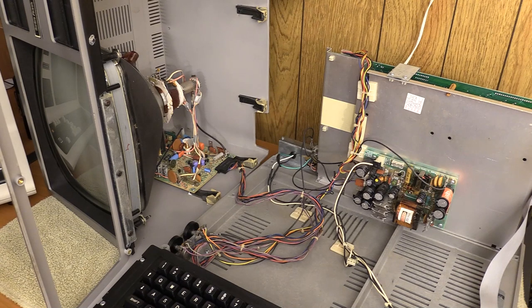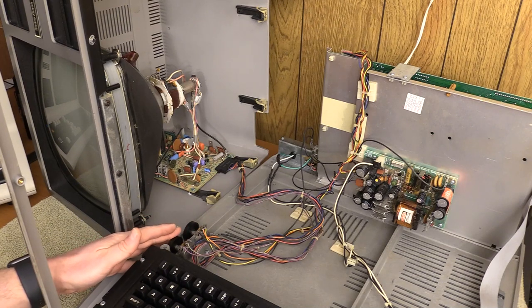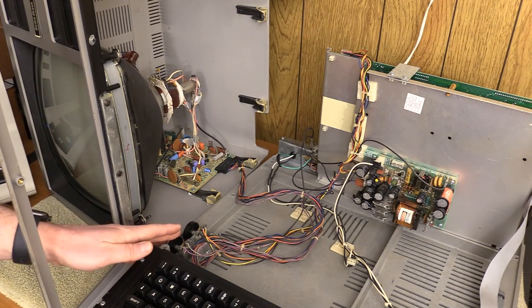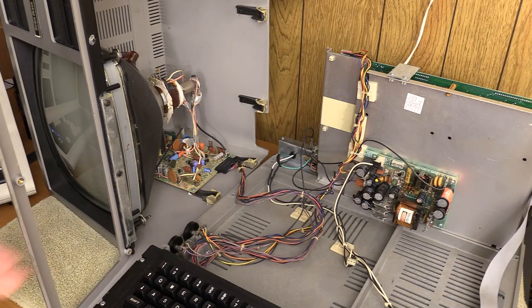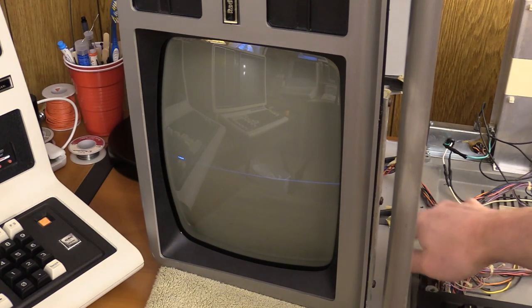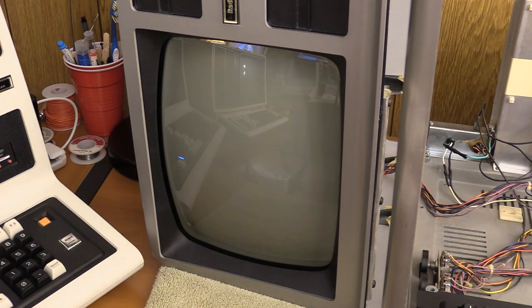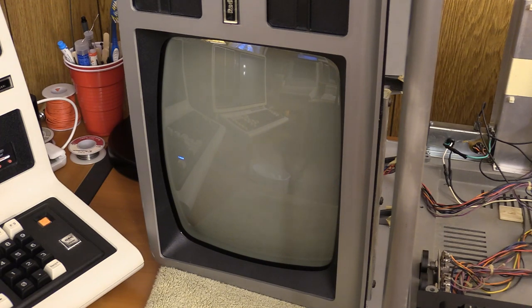We're going to turn this all this way a little bit and see if this works. I have no idea what's going to happen, but maybe we'll get lucky. We have some image, but we don't have any horizontal — so something's up there. But I do see the cursor blinking. I can see that it is doing something. If I turn it up — that's the contrast, that's the brightness. I think that's kind of where we're at. I need to go and see what the cause of this is — do we just have a connection problem or an issue elsewhere? But hey, it's an improvement. I actually see something resembling an image on the screen.